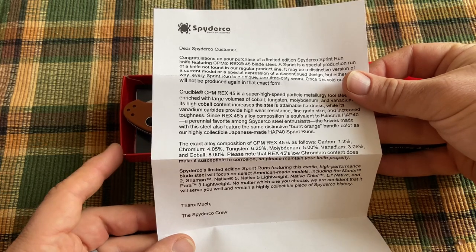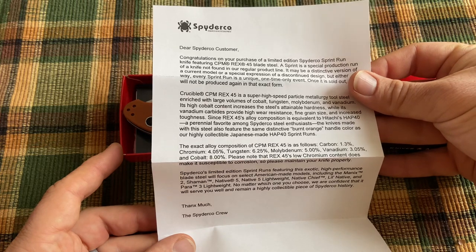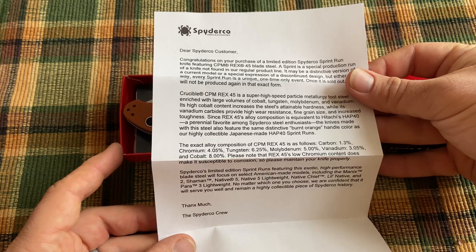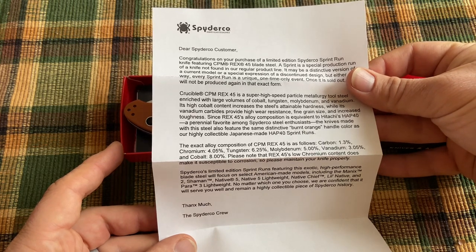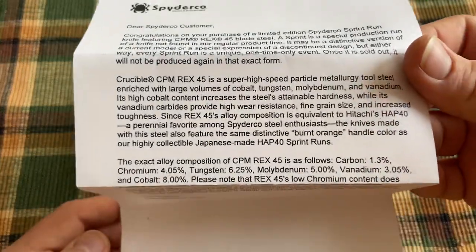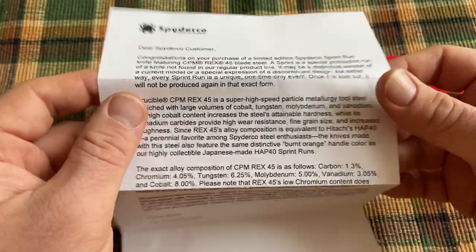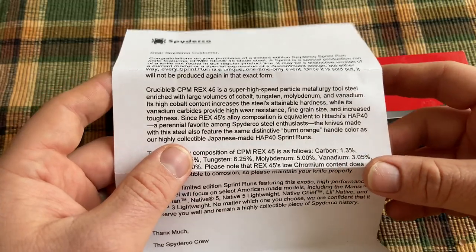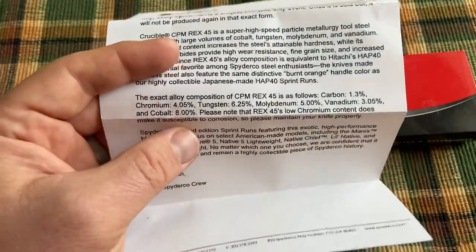The thing that makes this one unique is the handle material — what they're calling burnt orange, which is the same handle color they used for the Hap 40 sprint runs. But this one is in Rex 45. Rex 45 is a super high speed particle tool steel, and it's not a stainless steel — it's a tool steel.